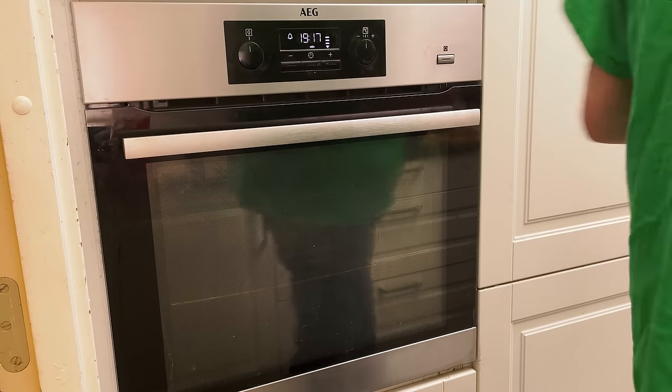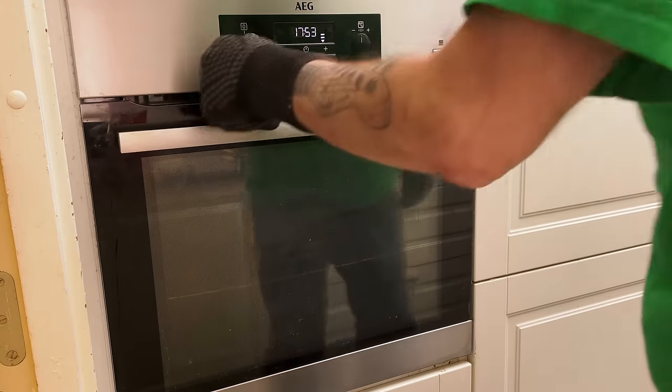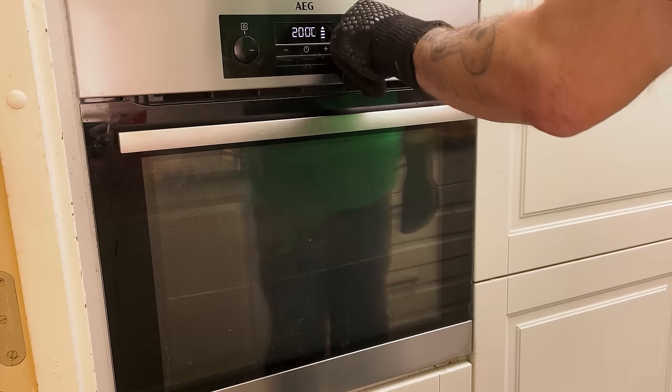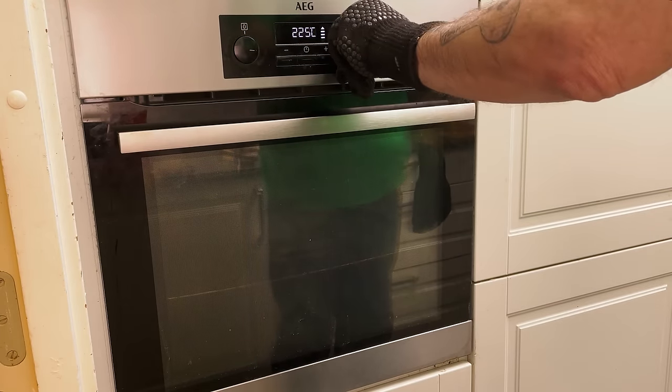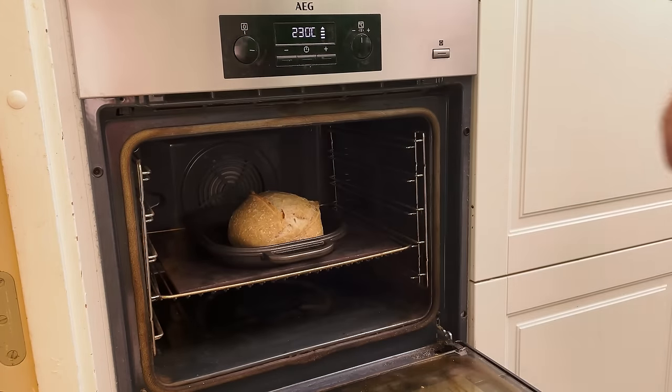I turn off the oven and let the heat lower while baking for the first 20 minutes. Then I turn the oven back on to 230 degrees Celsius, 450 degrees Fahrenheit. That's looking great — great spring.